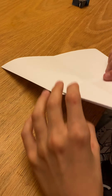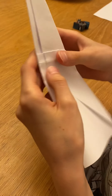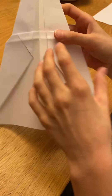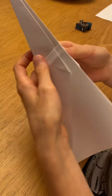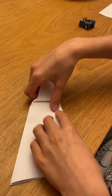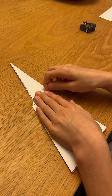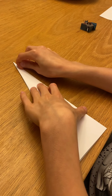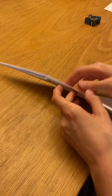Now what we can do is flip this over. Sorry — wrong way. Instead of folding it like that, you're going to fold it like that — I forgot. So we're still going to flip it over, but you're going to fold it the other way. There — there should already be a fold there, you're just remaking it the other way.